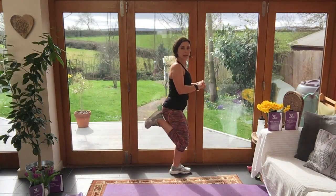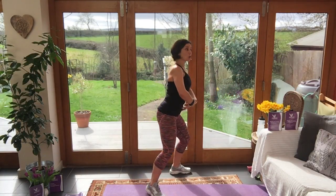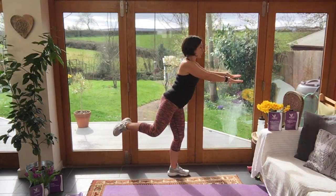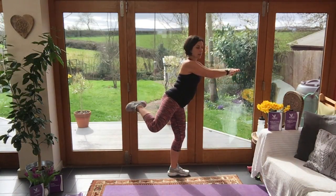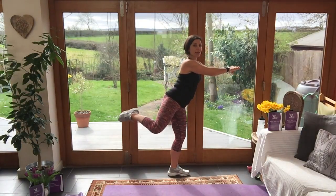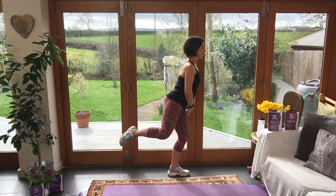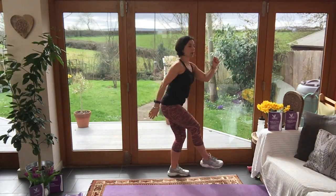Heel to bum on the left side — get that leg warm. Use a chair if you don't feel stable, or use your core muscles, which is what I would prefer. Now bring the heel up and kick back for ten reps. Now bend the knee and pulse up — ten down to one, with a little bend in the supporting knee. Shake it out.